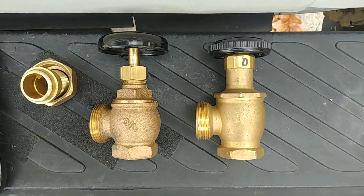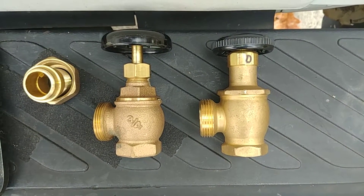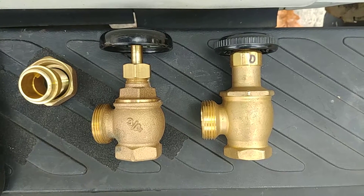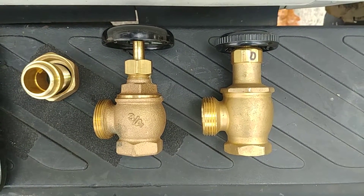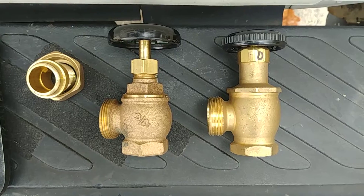Good day, fellow steam enthusiasts. The point of this video is to concentrate on a variety of steam known as vapor, which is generally defined as steam systems that are really designed to operate at a half a pound or less, sometimes much less, sometimes even in a vacuum.